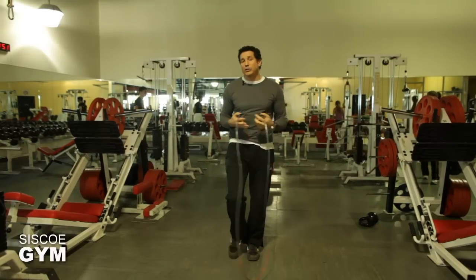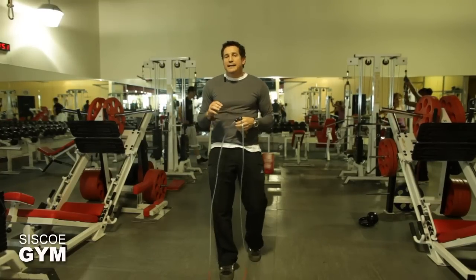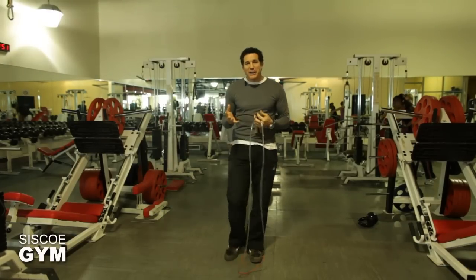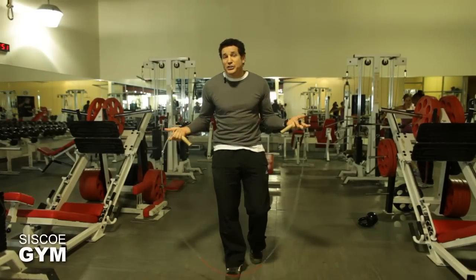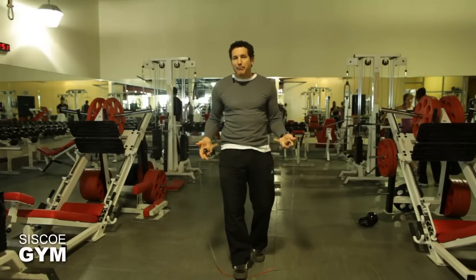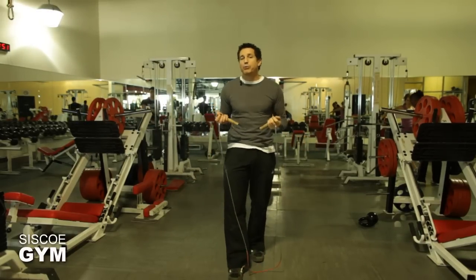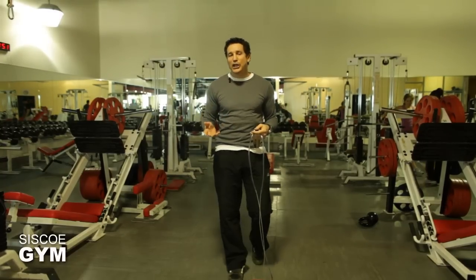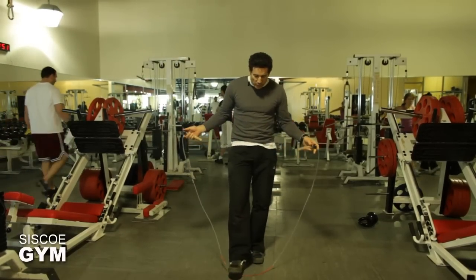Today we're going to take a look at the jump rope — in particular, double unders. Double unders is exactly what the name implies: for every single jump, I'm doing a double spin of the rope under my feet per single jump.